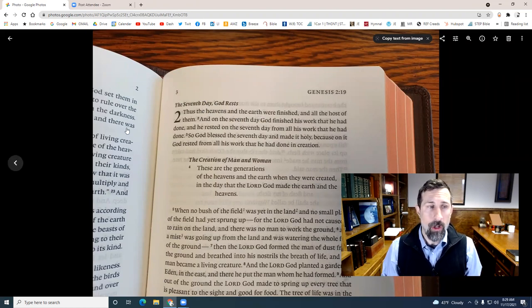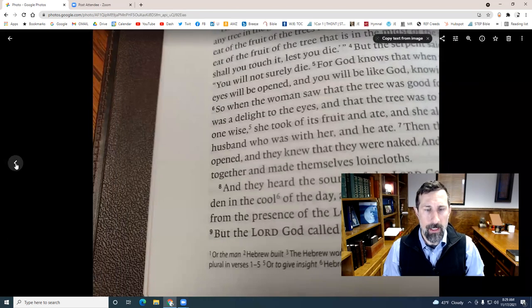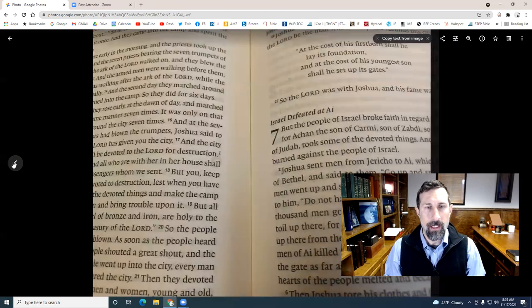Looking here, you can see even better the larger chapter numbers, section headings, and nice space in between to give it a nice spread-out, airy feel. That's a good look at the print. You have a little section at the bottom of the page for footnotes — not the huge reference suite, but a light reference suite: manuscript notes, translation notes where necessary, and when one scripture quotes another, you'll get that indicator as well.